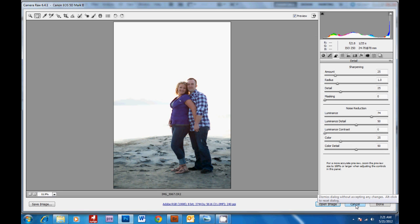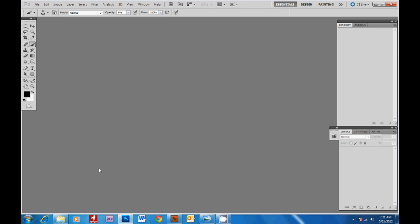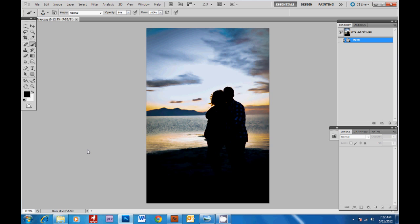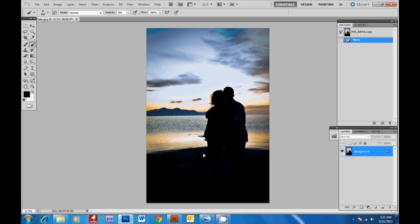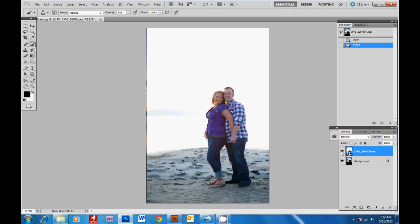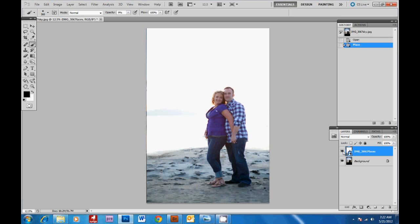Closing out of here, we're going to open up our two images in Photoshop. I like to have the sky layer on the bottom, in case I need to decrease the effect — I'll just decrease it on the subjects. Then we'll bring our faces layer directly on top. Turning on and off the eyeball, you can see they're lined up.